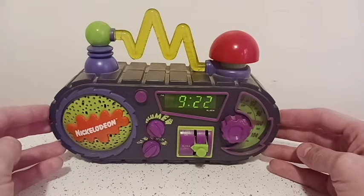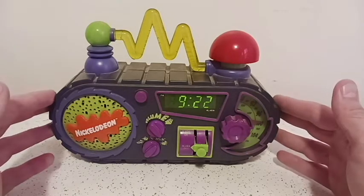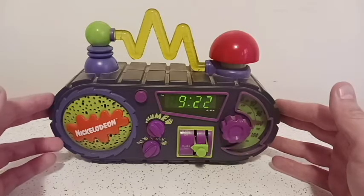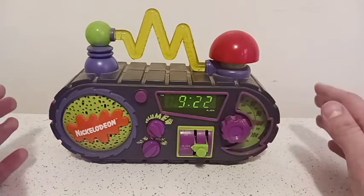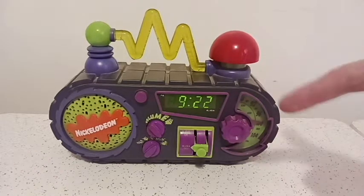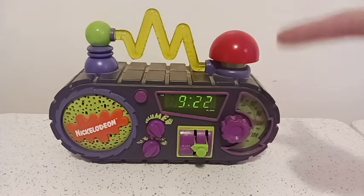Nothing too special about it, except this was my alarm clock for years. And to be honest, when I was a kid, in my early teens, I hated this thing. Because original alarm clocks would go, bah, bah, bah — annoying — but this thing sets annoying to a whole new level.